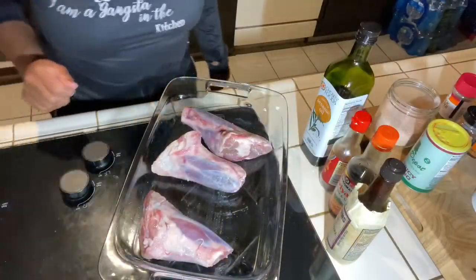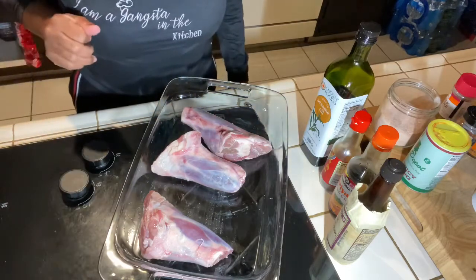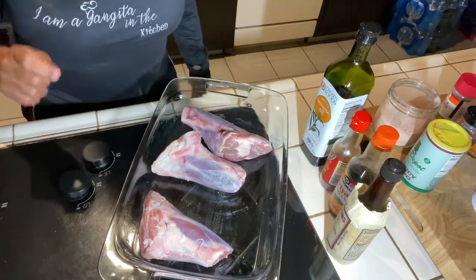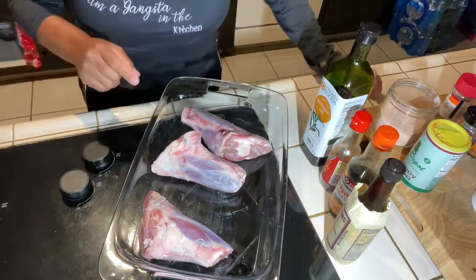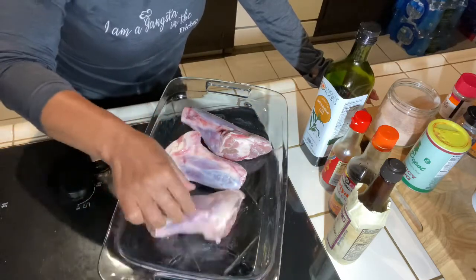Hey guys, Coach Cabrini here, the Gangster Chef. Y'all know I'm always dishing up food and food for thought. Today I am making lamb shank — y'all see these? These are absolutely beautiful, look at that.